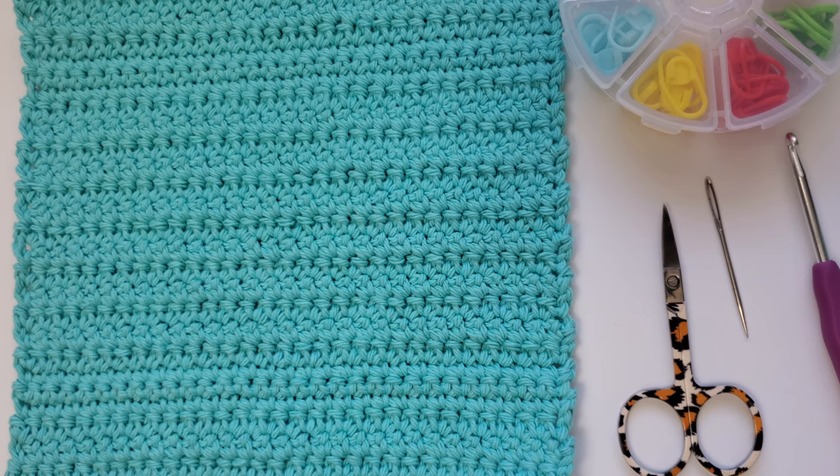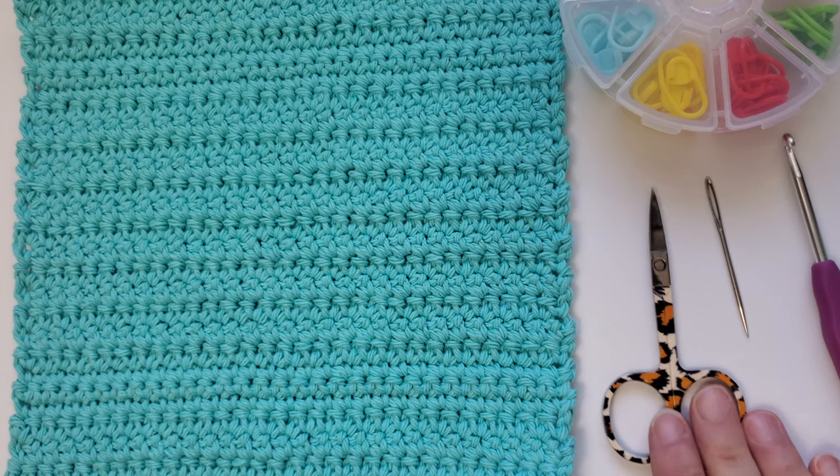This pattern uses the single crochet stitch and the extended single crochet stitch. It is a great pattern for all skill levels, and if you aren't sure how to do the extended crochet stitch, we will be going over how to do that in this tutorial.